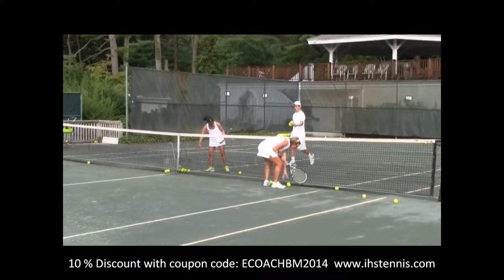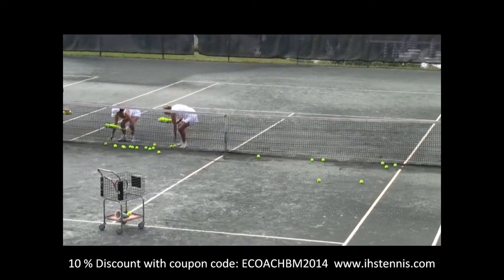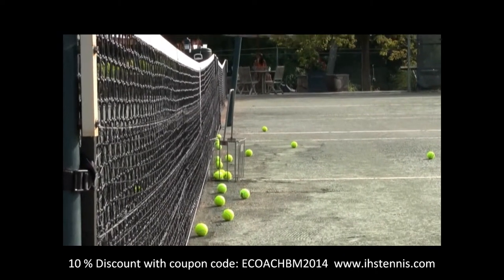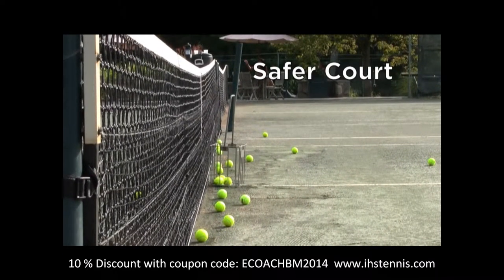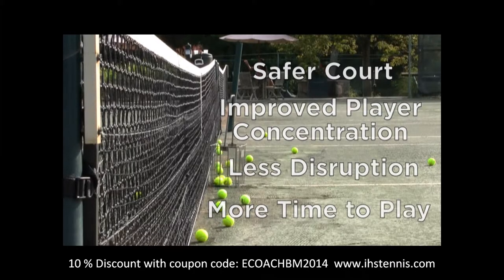Ball pick-up is faster because the balls are concentrated by the net and at the back of the court, so there's more time for actual play. The Ball Magnet installs in under three minutes and can provide a safer court, improve player concentration, less disruption and more time to play.